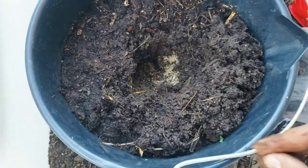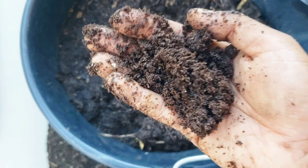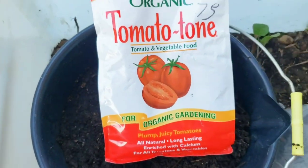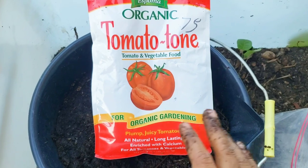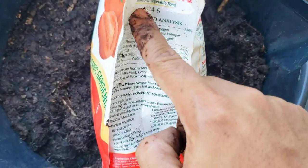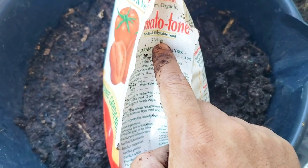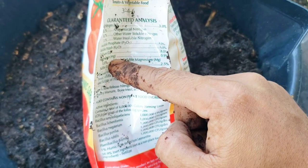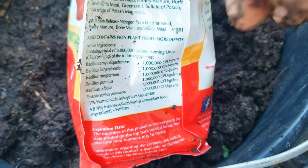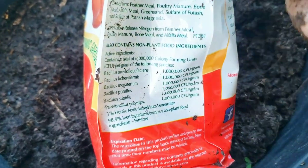Inside the hole for my seedling I've already put some worm castings, which if you've been following the channel you know I love to use — it's basically worm manure. Besides that, I also put in this organic fertilizer. It's very optional — you do not need to buy this to have successful broccoli. I use it not just for the NPK — nitrogen, phosphorus, and potassium — but also for sulfur, magnesium, calcium, and mainly for the beneficial bacteria, which is a proprietary blend that helps the root system to develop.